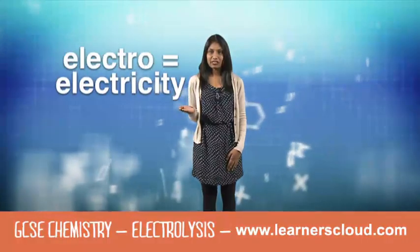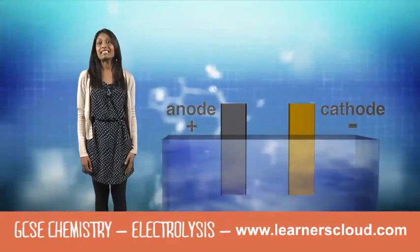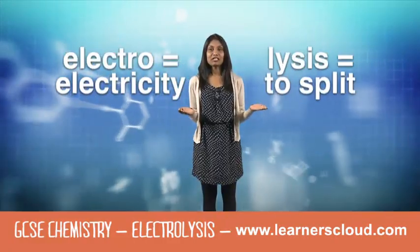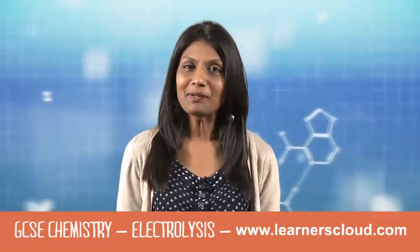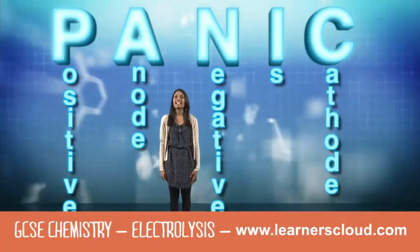The 'electro' in electrolysis means electricity — of course we need a DC supply — and the 'lysis' part of electrolysis means to split. And remember, don't panic: positive is anode, negative is cathode.